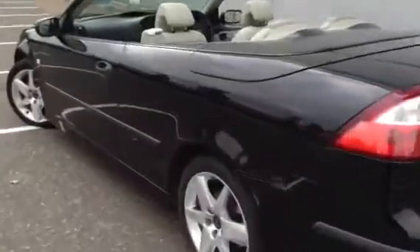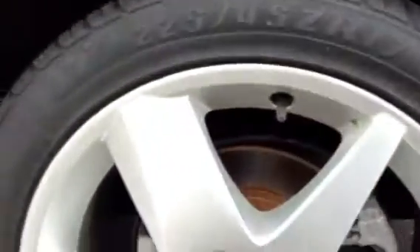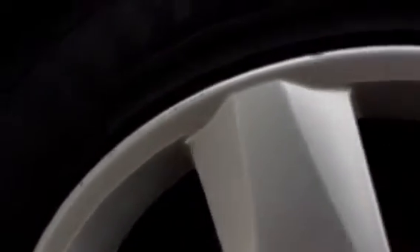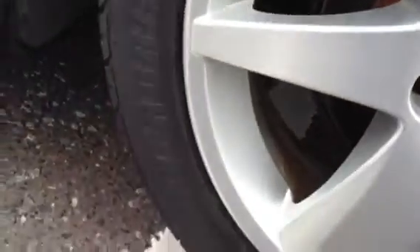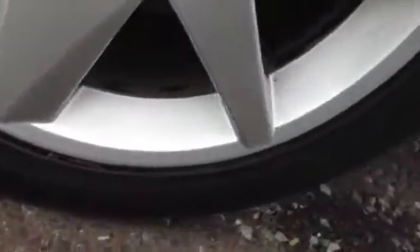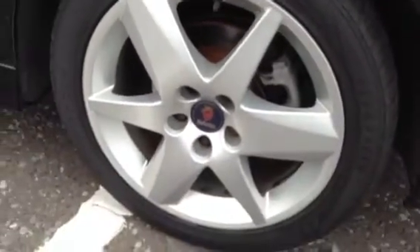Moving around to the near side of the vehicle, looking at the near side rear tyre — you're looking at around 5-6mm of tread there, so that's great. Taking a look at the near side rear alloy, we've got some very light kerbing to one side. So again I would recommend a refurb on this alloy, but no signs of any major damage at all.